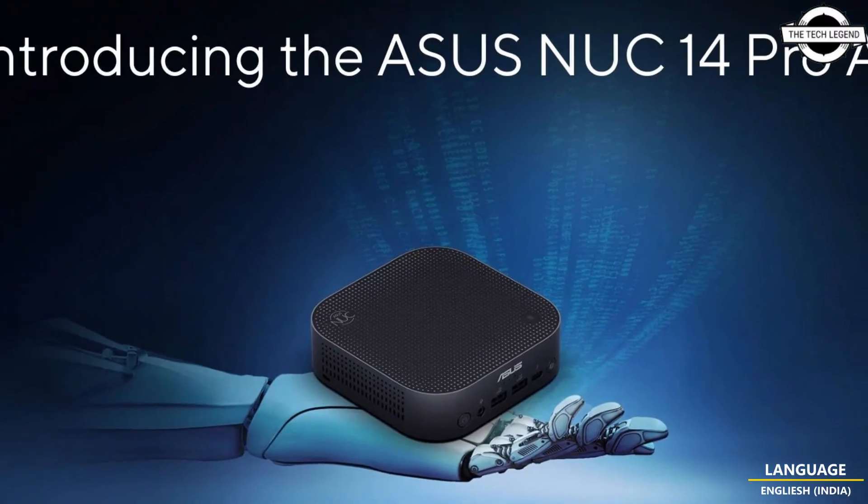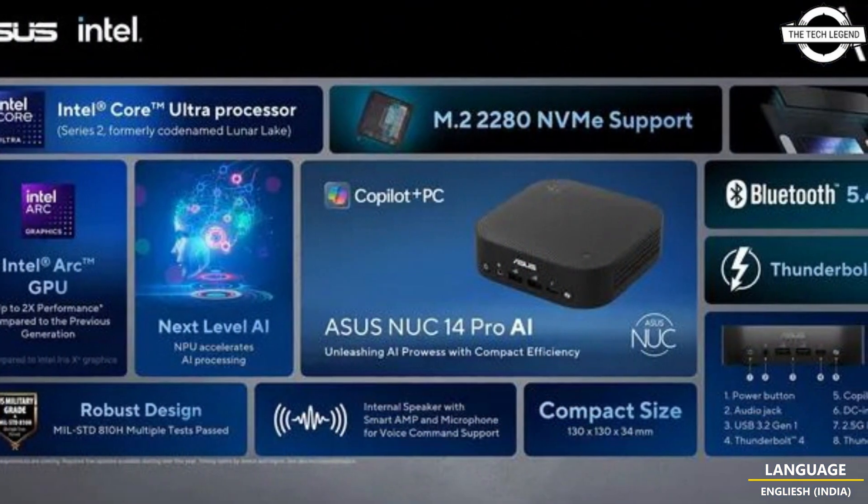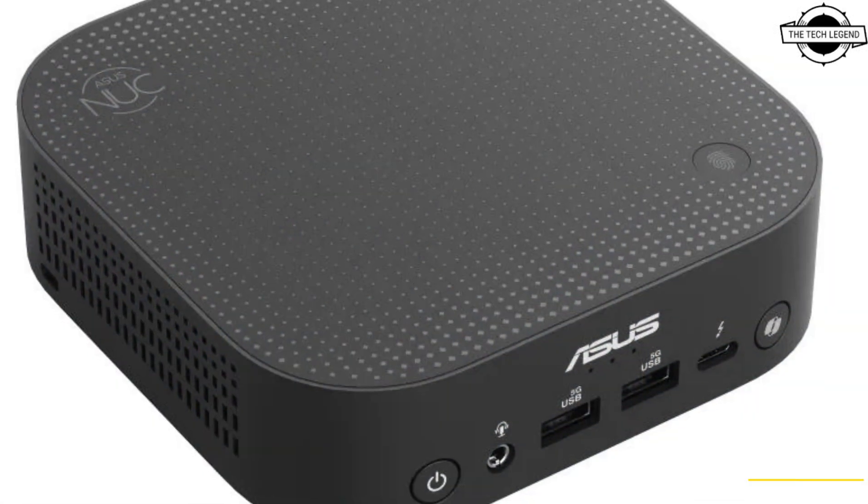Hello friends and welcome back to the Tech Legend channel. Today we will talk about the Asus NUC 14 Pro AI with Intel Lunar Lake and dedicated Copilot button.